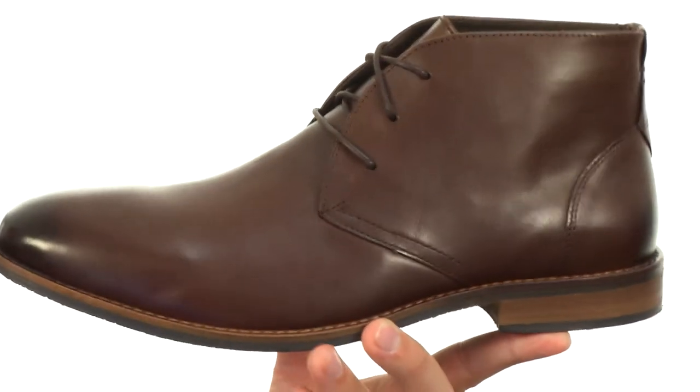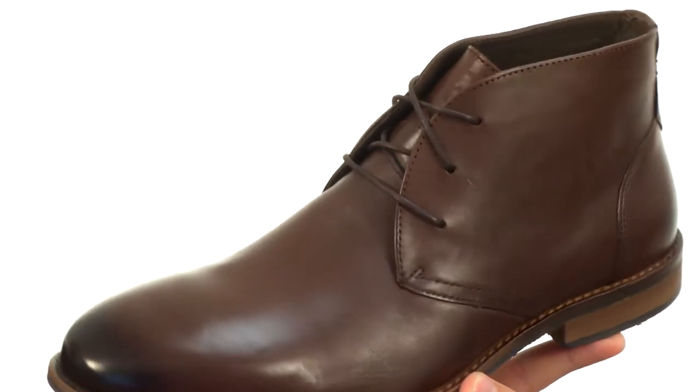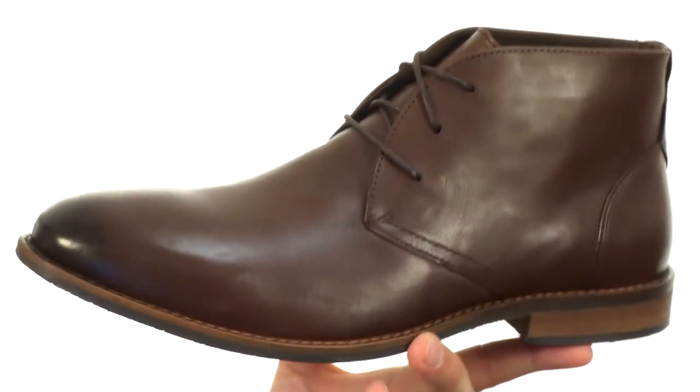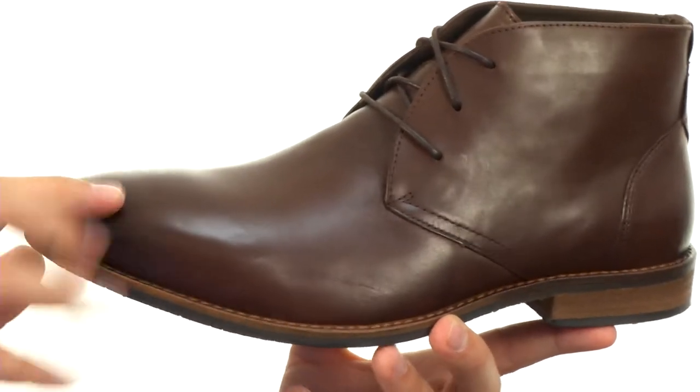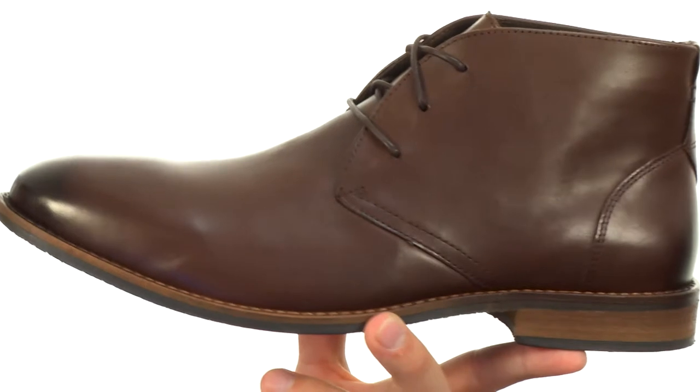These have that smooth premium leather upper that looks really, really nice. It's got a textile lined interior with a comfort gel footbed down here on the bottom. That is really where you can get plenty of comfort, because it's super soft, squishy, and shock absorbing, so it's gonna feel like a comfy pair of sneakers on the inside.